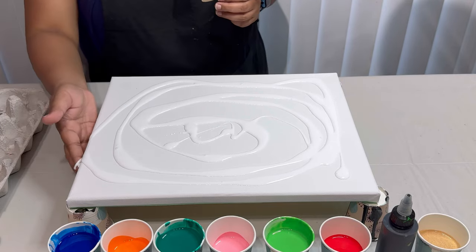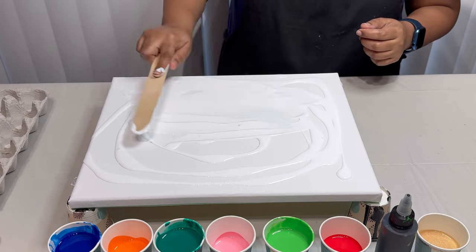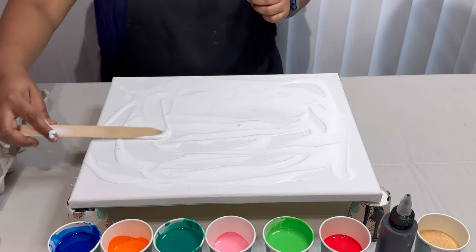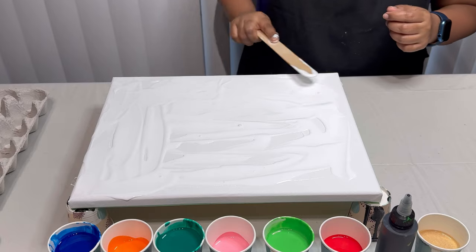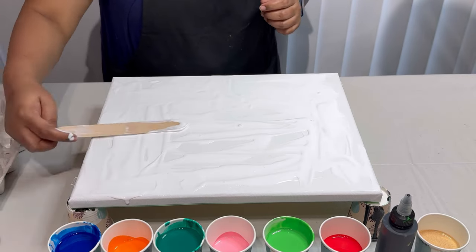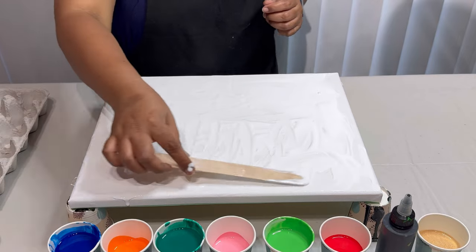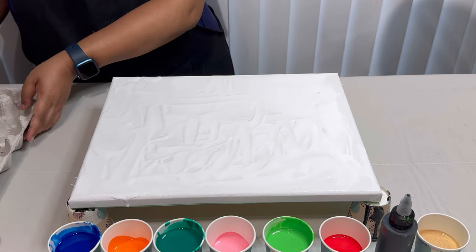I am spreading some base paint so it helps me stretch the pour later. For the base paint I am using Titanium White from Artist Loft, which I have mixed with Floetrol in a 1 to 2 ratio with a drizzle of water. All the paints that I'm using today in this pour have the same mix ratio.